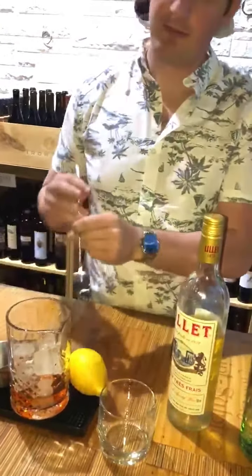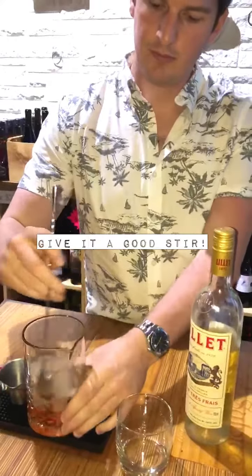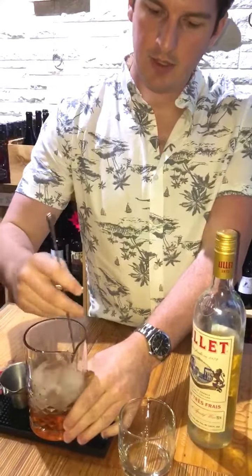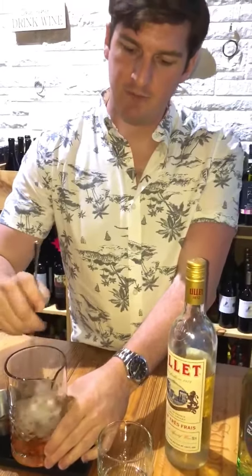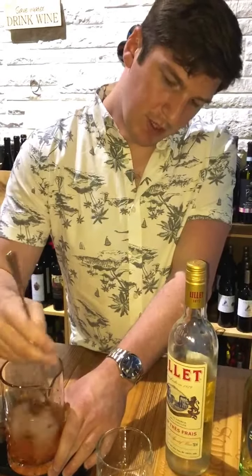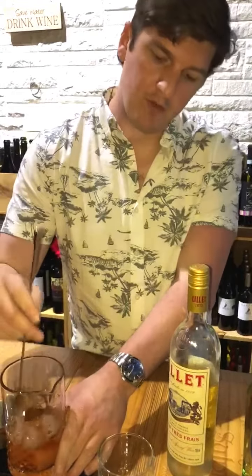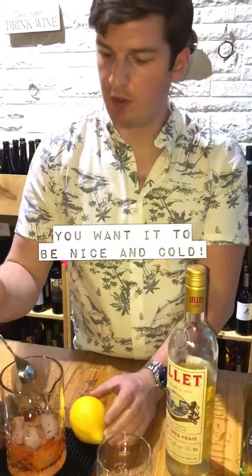Now we're just going to stir this. I love this mix with gin — it's great. With whiskey drinks, err on the side of under-dilution. Gin drinks are going to err on the side of a bit over-diluted, because you want to be nice and refreshing and cold.